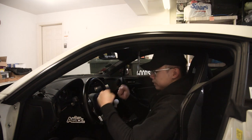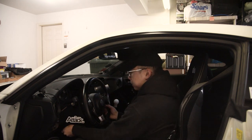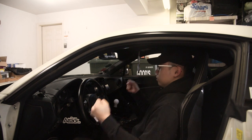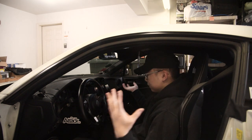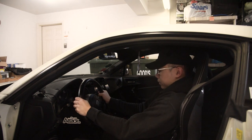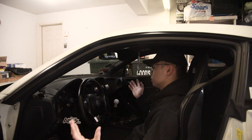One concern I have with going with a deep setup is how close the wheel will sit to you, because you're adding a couple new extensions. So from here it will go back — you'll add a short hub, a quick tilt, and then the deep checker wheel. I don't think it'll be that bad though; I went with the short hub for this reason. I'm about 5'8", 5'9", and this is where we're sitting right now. I can reach the clutch fine, everything's comfortable. I don't think it'll be too bad — a lot of people run this setup as well, so if it works for them it's probably gonna work for me.